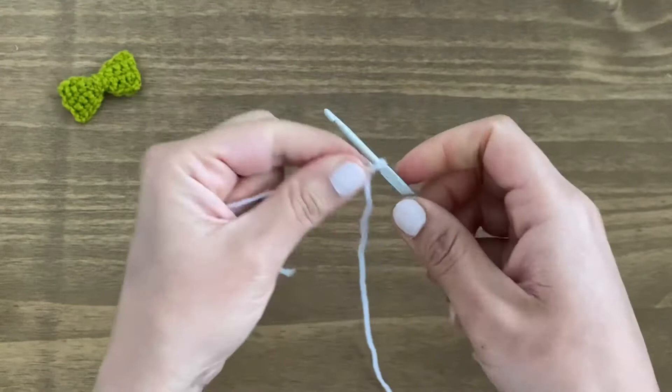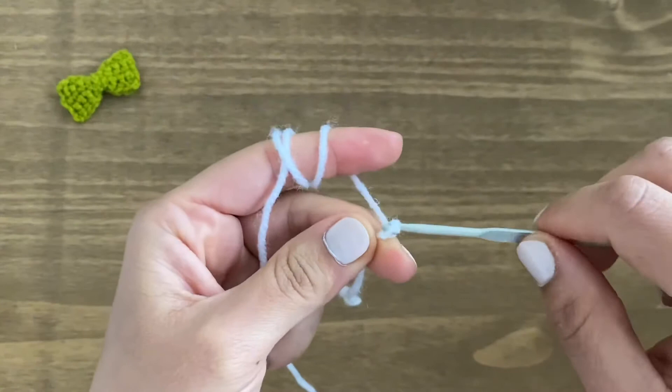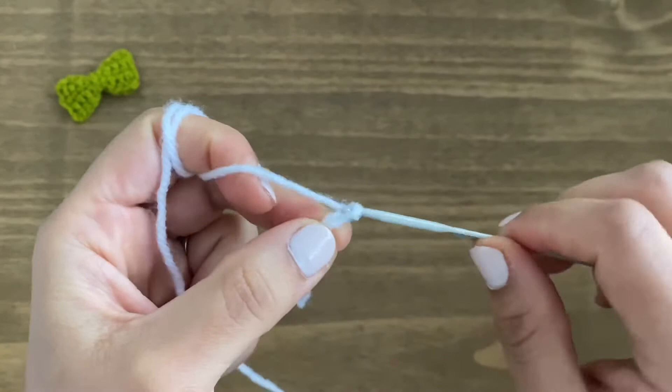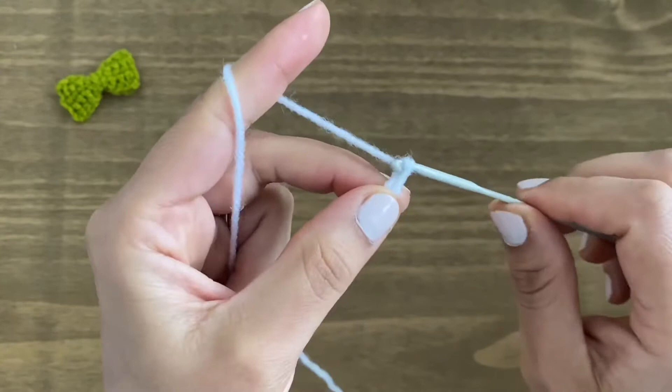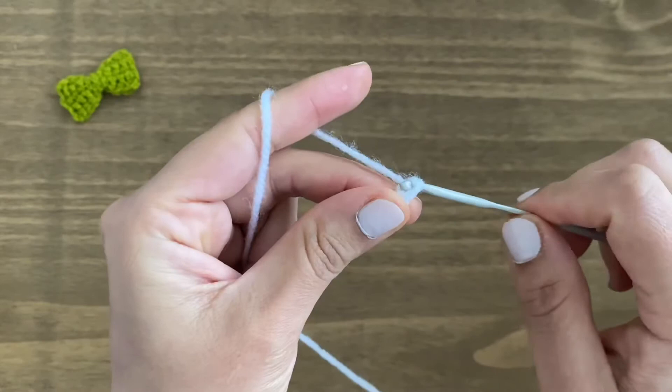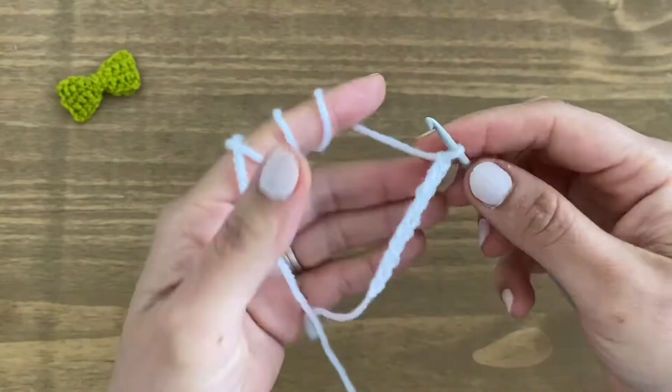Slip your crochet hook inside this slip knot and tighten this loop around your crochet like this. From here we are going to start off with chain 10. To chain, you're going to yarn over your crochet and pull through the loop on your hook — that's chain one. Yarn over, pull through — two. Yarn over, pull up a loop — three, four, five, six, seven, eight, nine and ten.